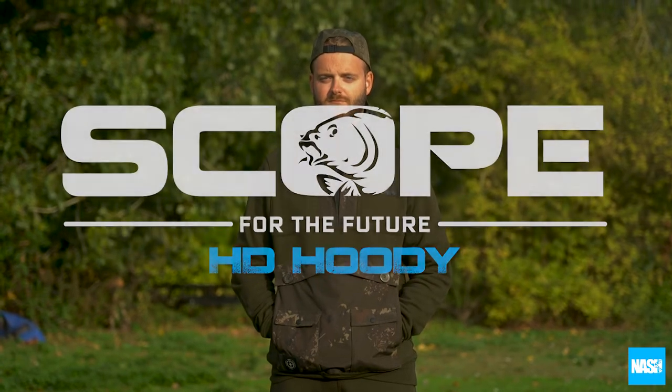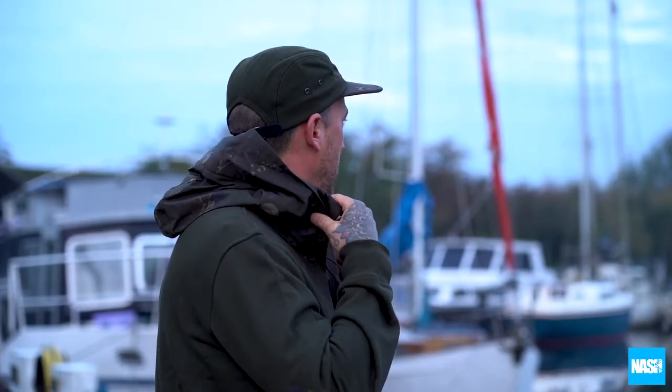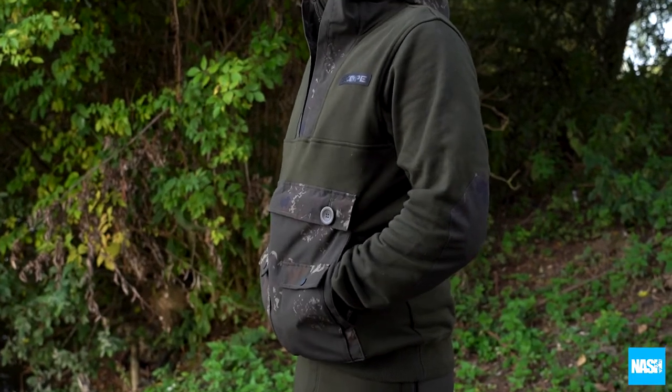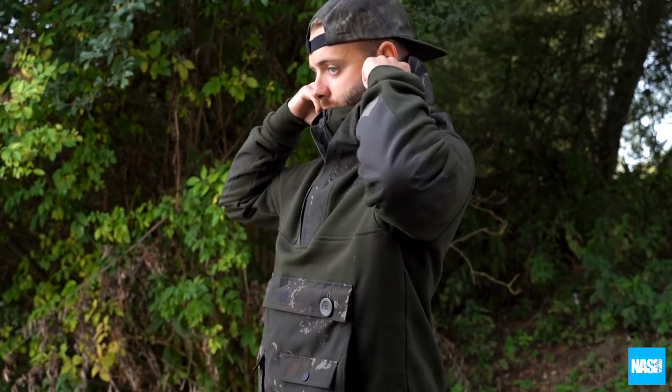The Scope HD Hoodie. Using the same oversized spacious hoodie design as the Scope Waterproof Smart, the Scope HD Hoodie offers maximum protection for the head and neck.